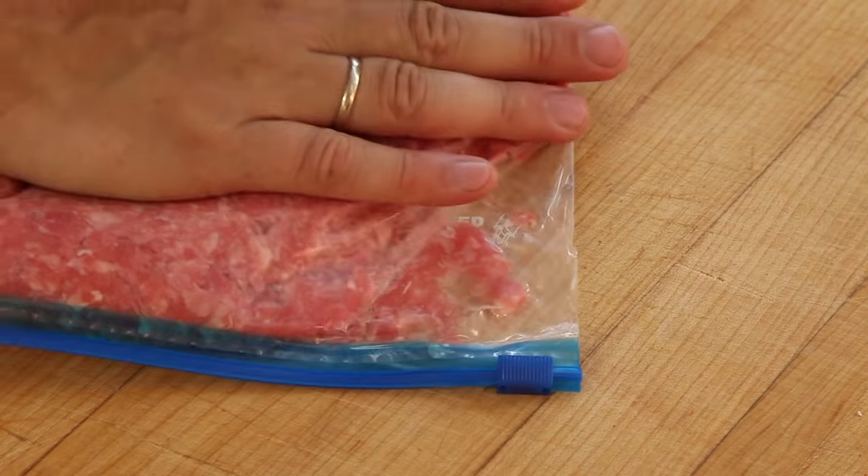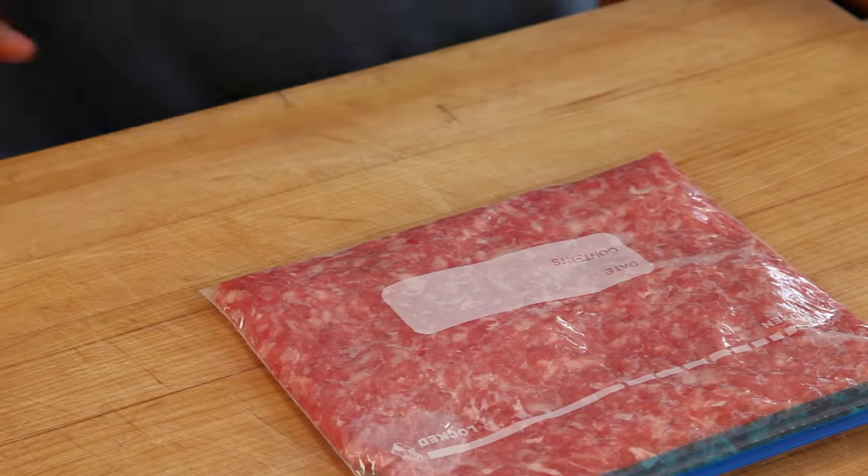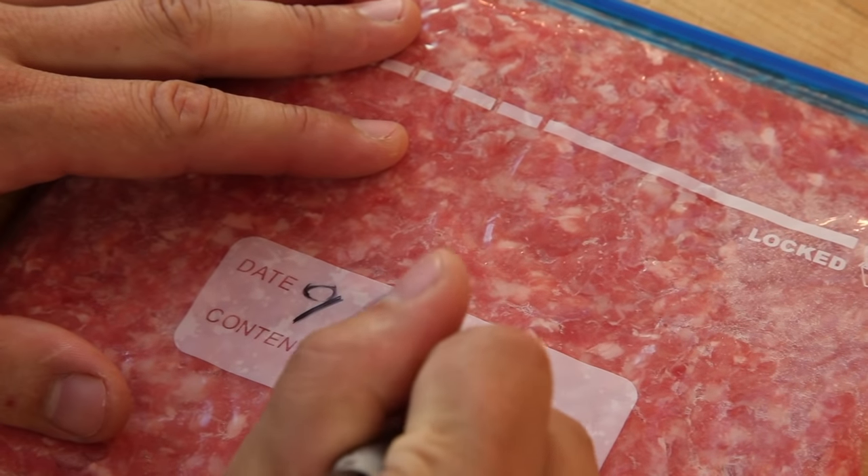Spread the meat out until you've got a nice, even layer. Label it, and you're ready for the freezer.